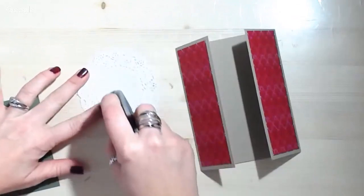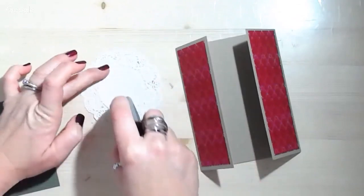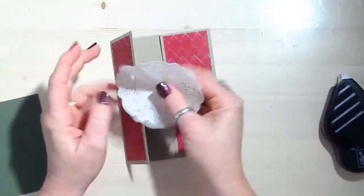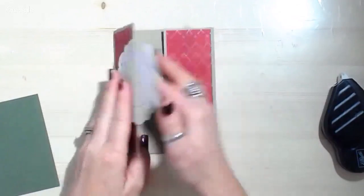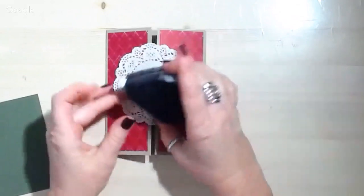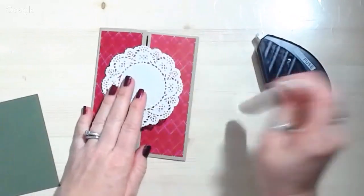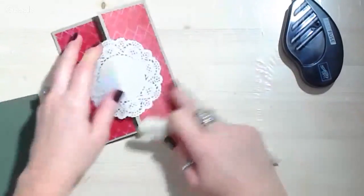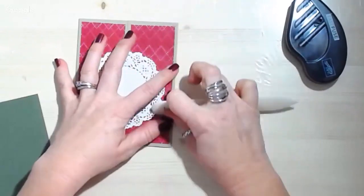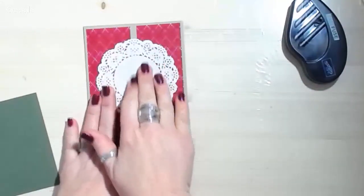Now I have my little doily here and I have to be oh so delicate with it because these doilies like to tear. I probably actually should have used snail adhesive. The point of having different adhesives is exactly that — the fast fuse is super super strong and this is a really delicate item, so using it on there is a little bit iffy. Let's use a bone folder and get this crease a little bit stronger.